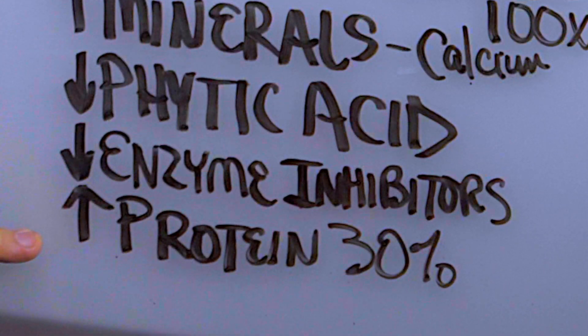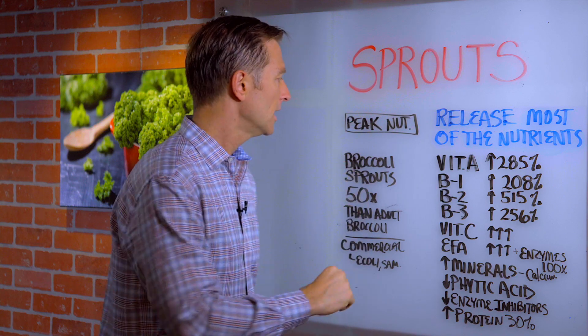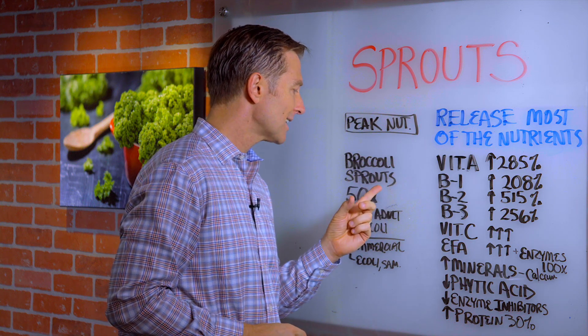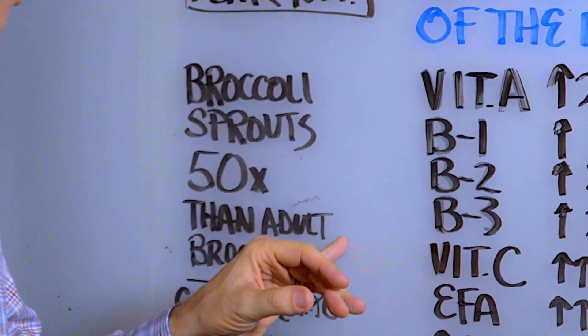Protein is increased by 30% more. So when you're eating sprouts, you're eating them at the peak level of nutrition. Broccoli sprouts, for example, have tremendous amounts of phytonutrients. In fact, broccoli sprouts contain 50 times more sulforaphane than adult broccoli.